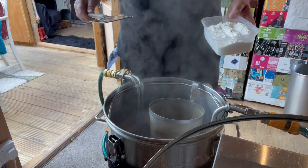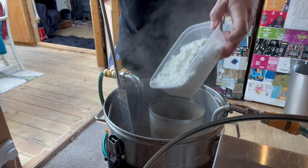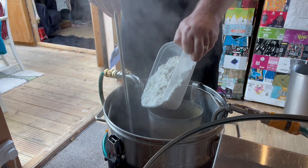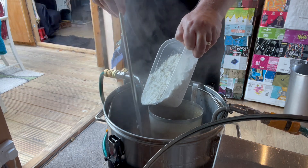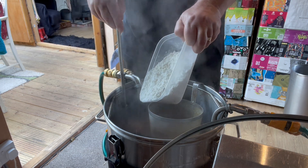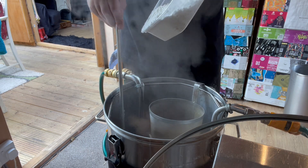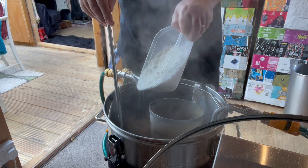With about 10 minutes left in the boil, it's time to put the lactose in — 300 grams here. I like to drop it in with about 10 minutes left so that it disperses really well in the wort and doesn't sit on the bottom and scorch. I also give it a little stir to try and amalgamate it as best I can.